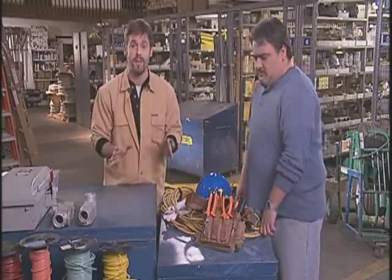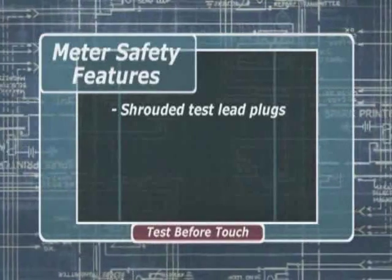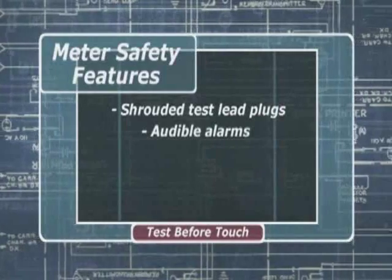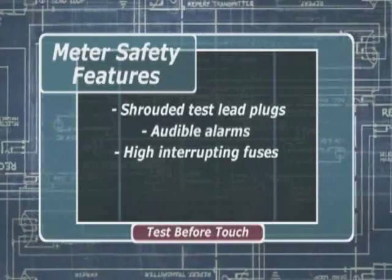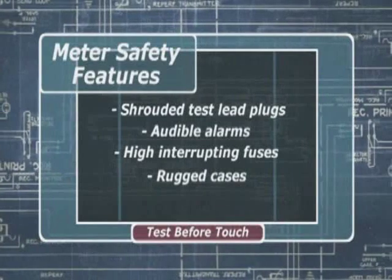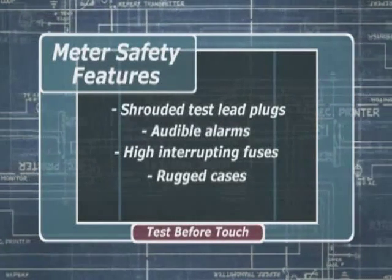Whichever meter you order, make sure that it has a number of safety features: shrouded test lead plugs that limit exposed conductive parts even when not inserted; audible alarms that sound when test lead connections don't agree with the switch setting; high interrupting fuses in current measuring circuits — these help prevent destructive current if the meter isn't connected properly; and rugged cases, because most meters get banged around in the field and you're going to want something that keeps working reliably.